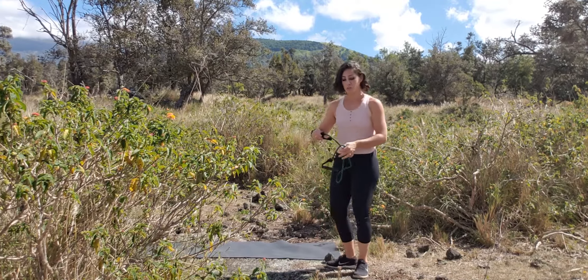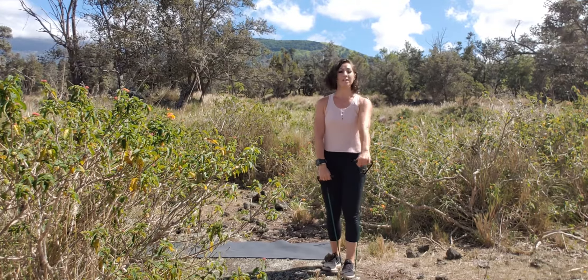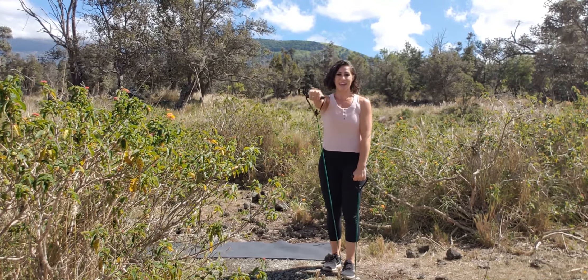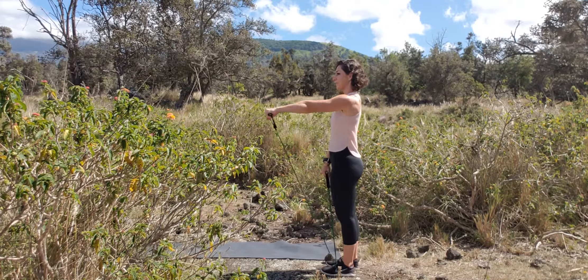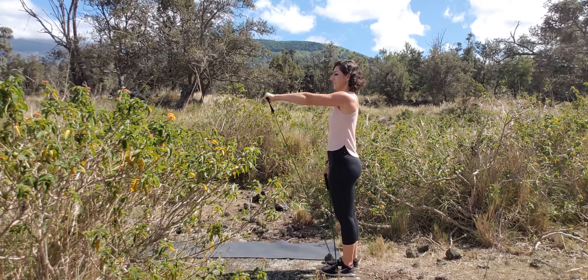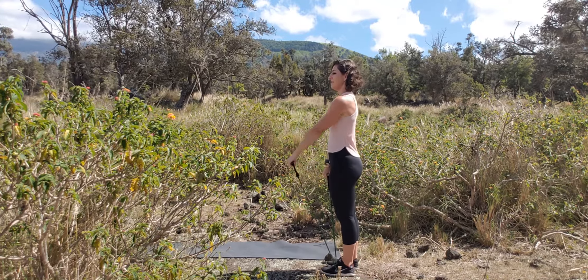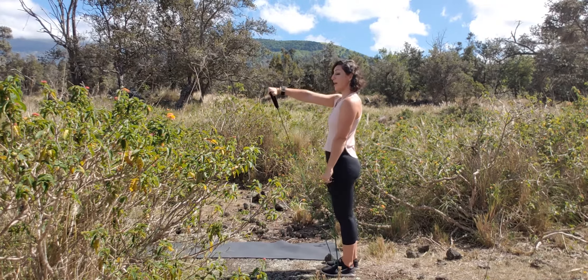Grab your band and we're going to be doing an alternating front shoulder raise. Standing on your band, we're going to go one side and then the other right to the front. One, two, three, four, five, six, seven, eight, nine, ten, eleven, twelve. Awesome job.